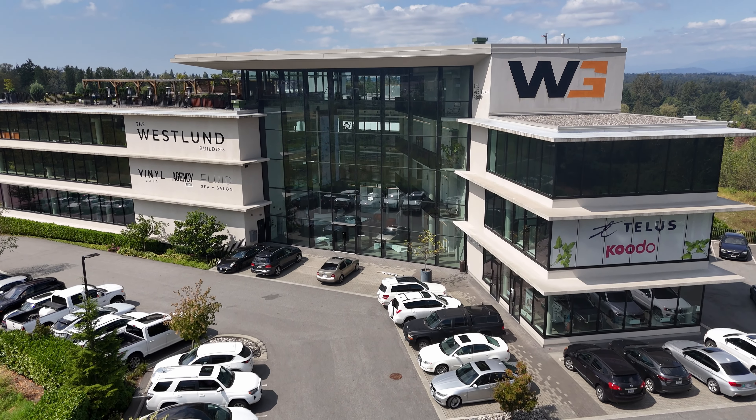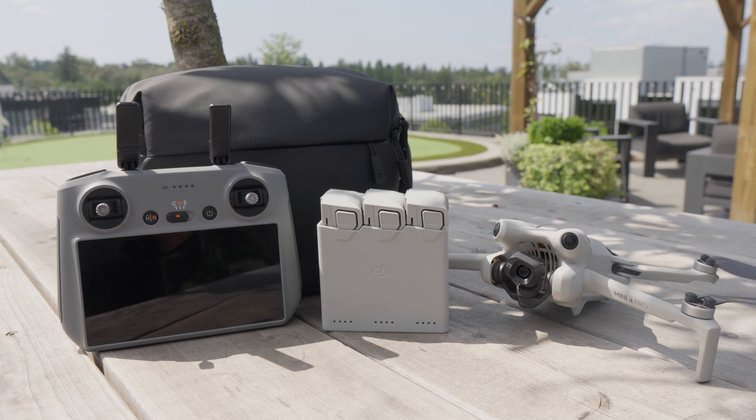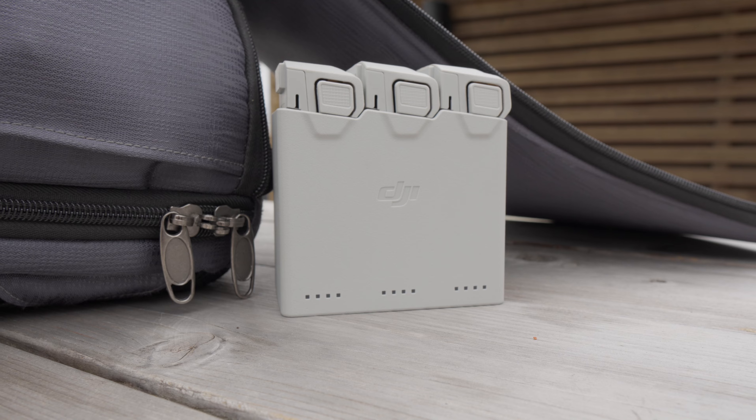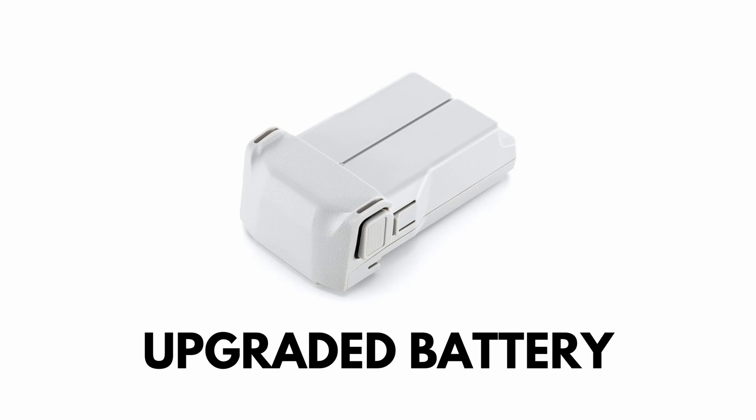Most drones these days are pretty good on battery life, especially when flying slowly in a cinematic way. But you never want to show up to a job with just one battery — we always recommend having multiple batteries. When purchasing a new DJI aircraft, we recommend getting the Fly More kit, which comes with three batteries, giving you triple the flight time. You can also purchase standalone batteries to keep adding more flight time.